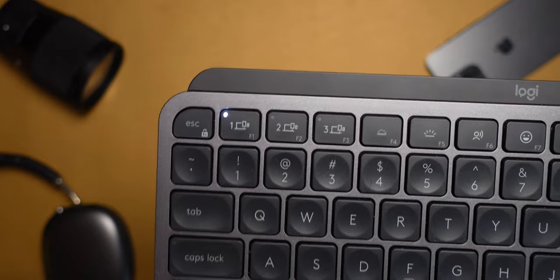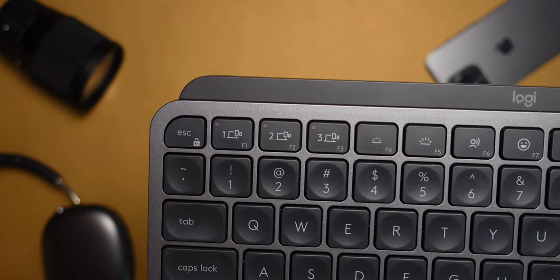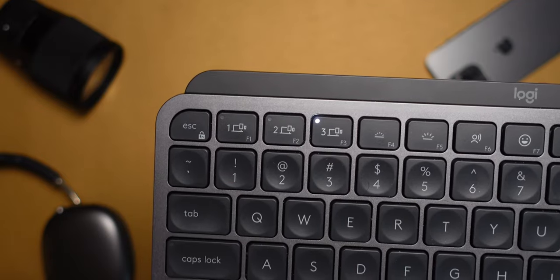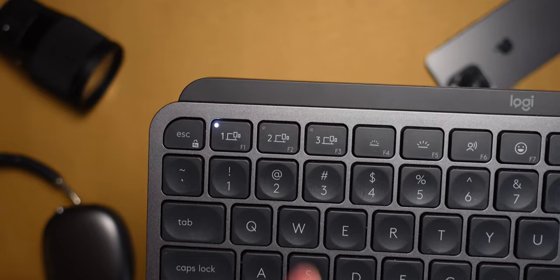And if you own multiple devices, you'll be happy to know that you can pair up to three devices and switch between them by pressing device one, two, or three on the function key row. And just like every other feature with this keyboard, the multi-device switch does work as advertised.